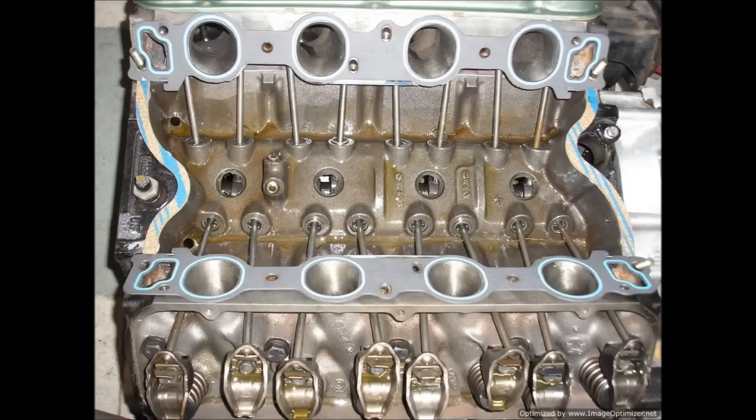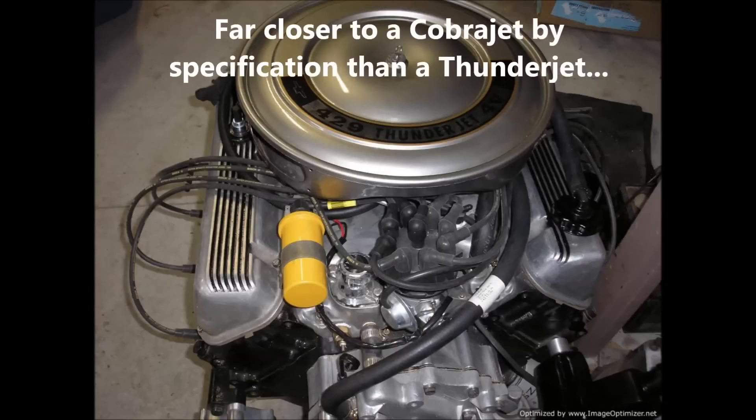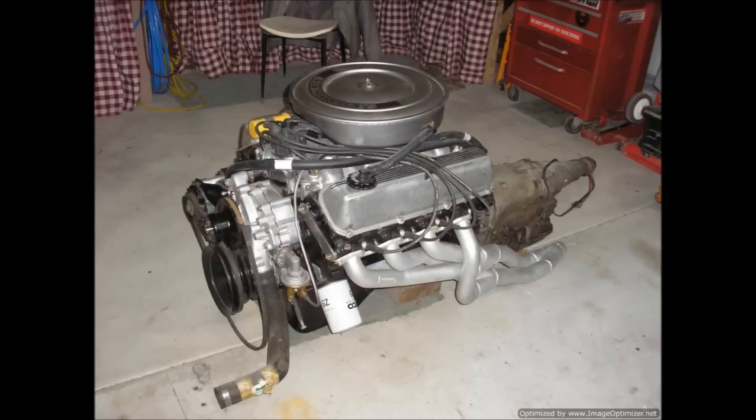It didn't have roller rockers but it still would have turned out some healthy numbers. There it is complete with the XD silver air cleaner assembly with a 429 Thunderjet sticker on top. It ended up being a garage ornament for a little while, but at the end of the day I never used it, moved it on, and then promptly regretted it. So I hope you've enjoyed this video. Drive safely, enjoy your classic, and I'll see you later.